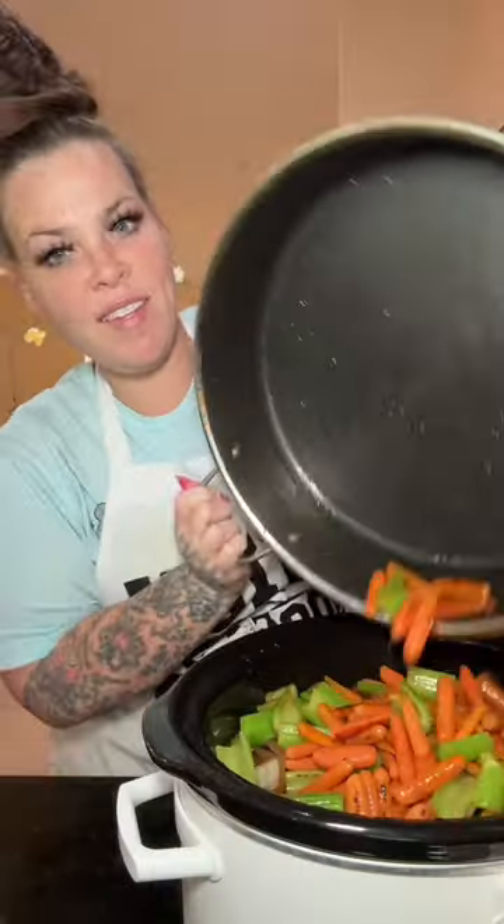Cook the meat on high for two hours. While the meat's cooking, I like to brown my celery and carrots up in the same pan — nobody has time for all that washing, plus we're building flavors. Throw in your veggies and the potatoes that we like. Throw your lid on and cook for another four hours.